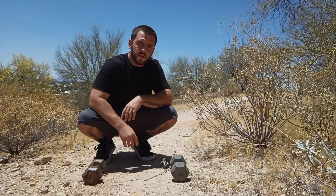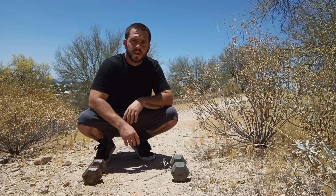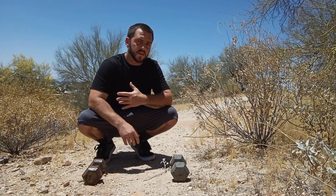Hey, what's up guys? Joe Brinker back here again from Back to Basics Fitness, and today we're going to learn how to do the one-arm push-up. This is definitely a good goal to shoot for. There is technique involved, but it does require a lot of strength. So without further ado, let's break this one down.